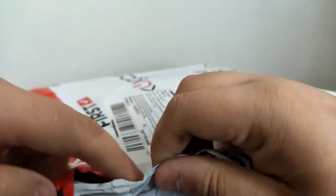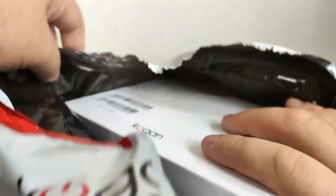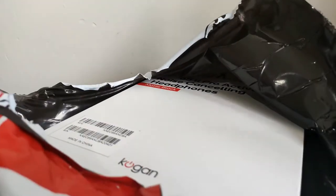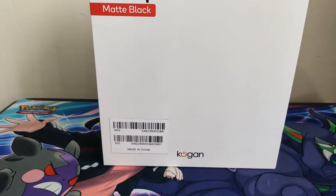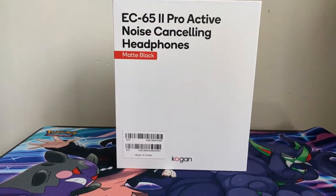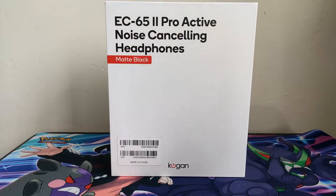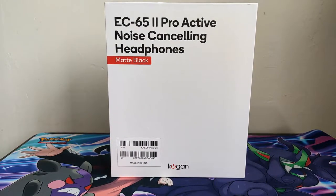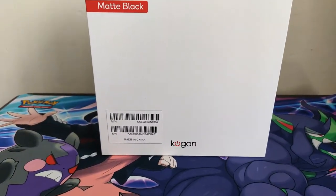If you want Pokemon card videos I will be doing more later on, but for now I'm just doing this because I ordered these and I want to see how good they are. As you can tell, that's one huge box. EC-652 proactive noise cancelling headphones, matte black. We're just going to open this up now.